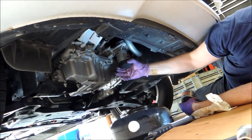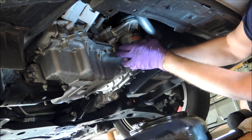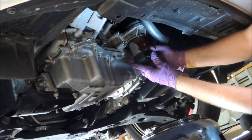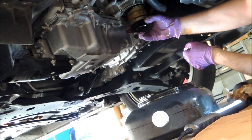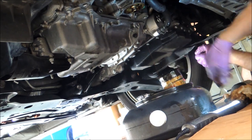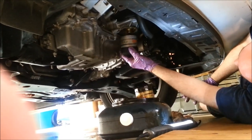Now we're going to take the old oil filter out. Unscrew it. Be careful because it's going to drip some oil. Turn it upside down into the pan to finish draining. Then take a rag, wipe off where the old filter was, and put the new filter on.